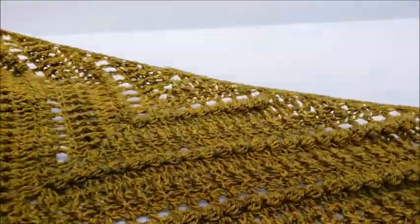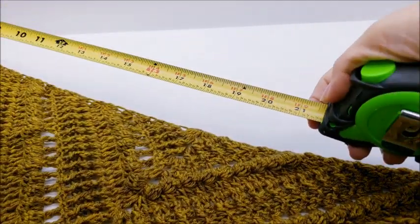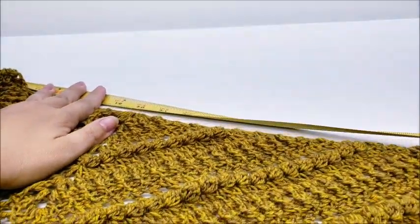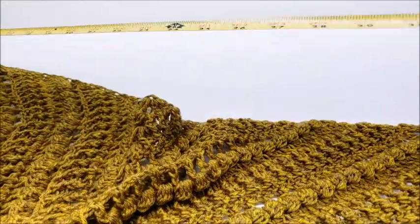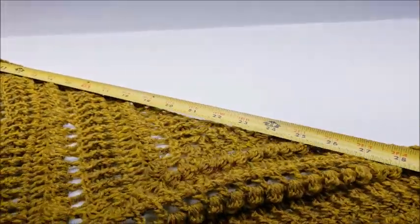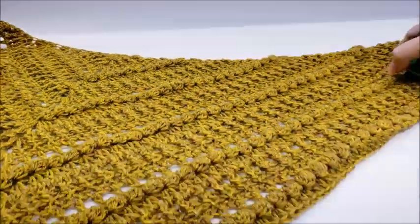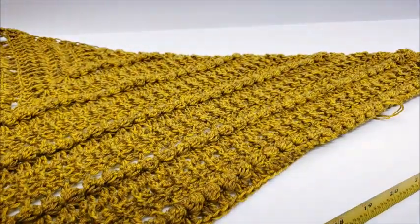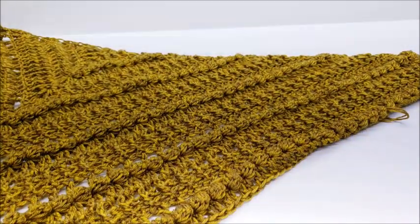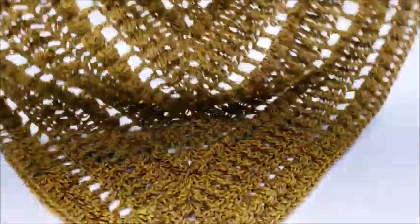I still have some tails to hide. For a quick measurement: from top corner to top corner it's about 44 inches across, and from the bottom to the top corner is about 35 inches. Remember, you can make it as long as you want — if you kept going it'd be a super pretty shawl. Let's go ahead and get started.